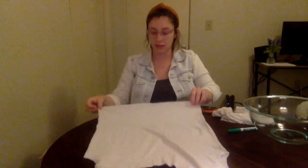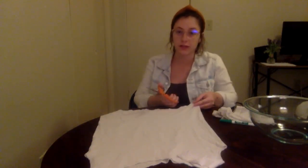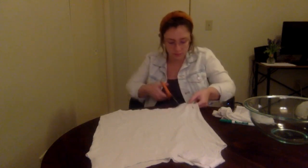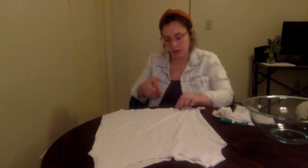The next part of the process is to cut slits into the bottom of the t-shirt. You want to determine how deep you want your bag to be, because however high up your slits go, that's going to be the bottom of your bag. I'm going to cut those fringes to about this high. For this part, you're again cutting both sides of the shirt at the same time, and I'm making the fringes about an inch wide each.